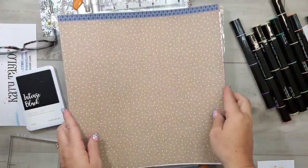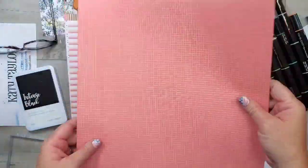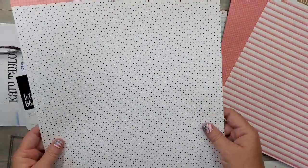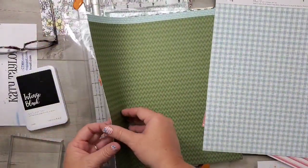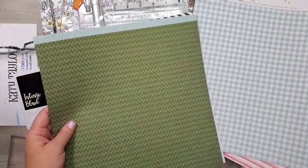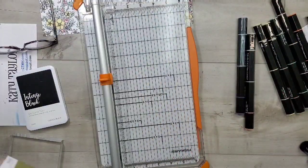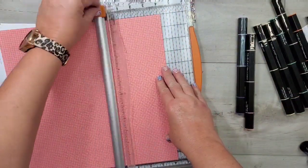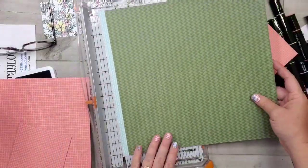I'm going to pull out the new mixing collection — this collection debuted on July 1st. I'll run through the patterns and the zip strips. Our mixing collection is a paper packet designed specifically to be paired with the other two paper lines in the July and August 2020 catalog: Summer Vibes and Timber. These patterns go with both of those paper packets, or you can use it standalone. It retails for $6.95, and I always like to buy a couple of packages.